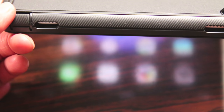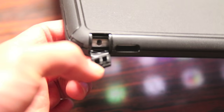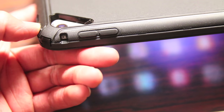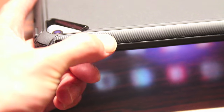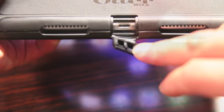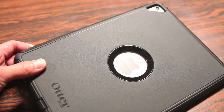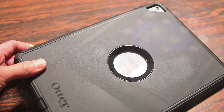On the top end you have cutouts for the four stereo speakers, a cover for the 3.5mm headphone jack, covers for the power button as well as your volume rockers — and you still get a nice tactile feedback when you press on them. You also have a cover for the lightning port, and of course a nice cutout with a protector covering the back Apple logo to give that iPad look.